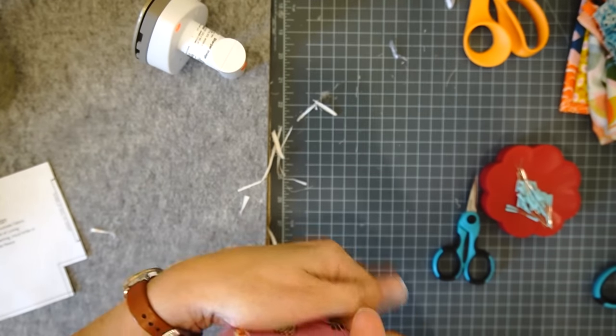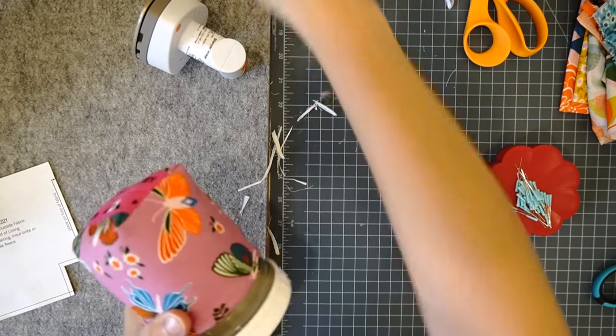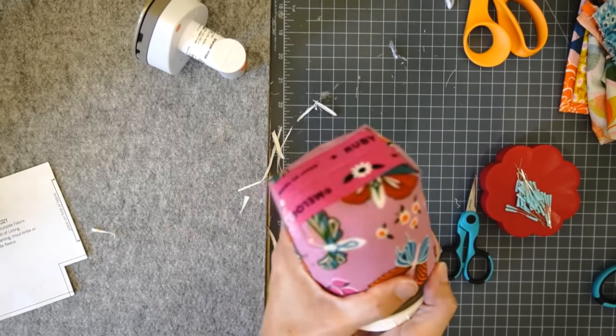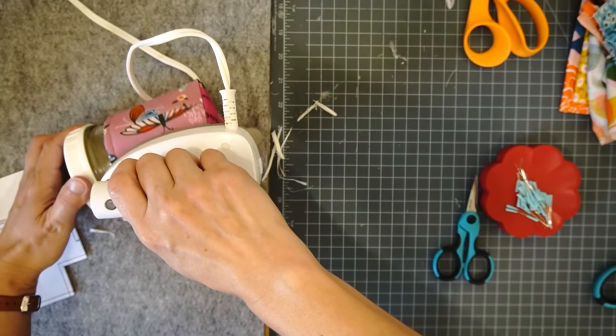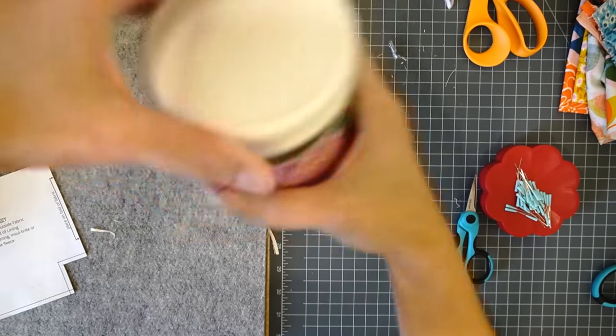Now I can turn it and place it on my jar. These work the same for both wide mouth and smaller mouth jars — the body of the jar is the same size. Now that it's on my jar, I can give it a good press and get everything nice and flat. It will not hurt the glass. This one is so pretty!